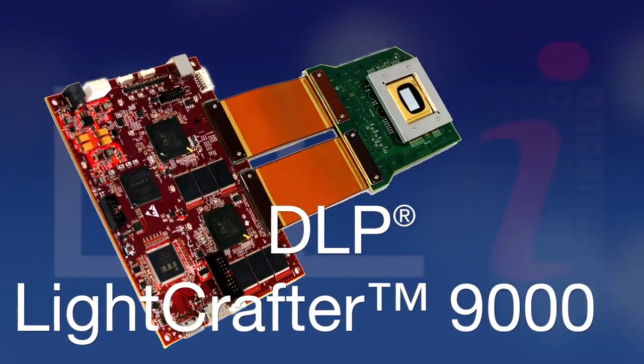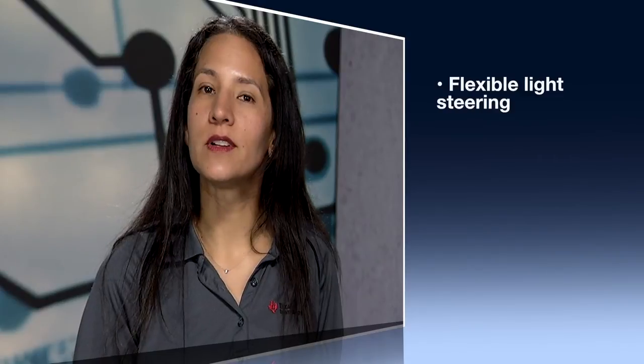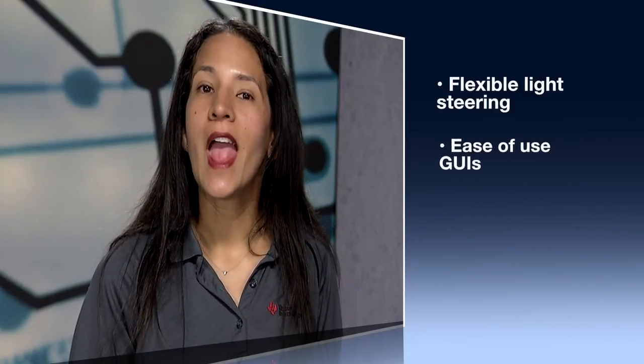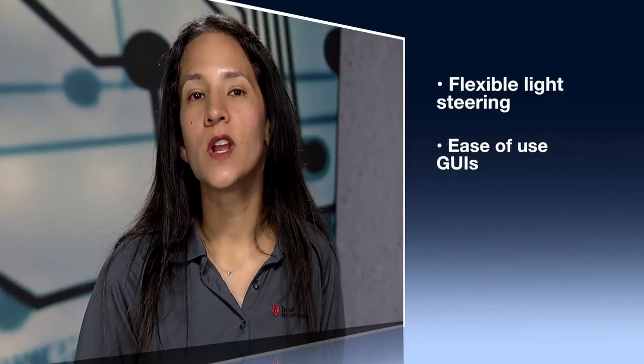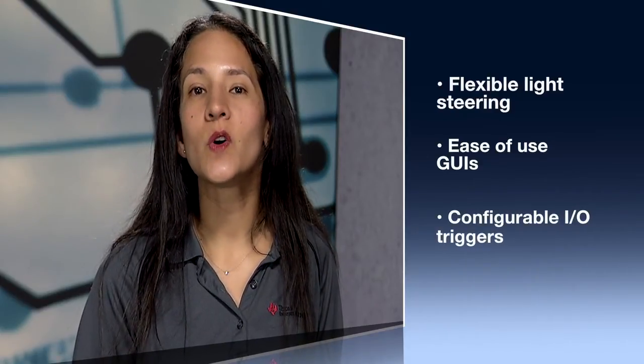Designed by Texas Instruments and manufactured by Digital Light Innovations, both evaluation modules provide flexible light steering capabilities, ease-of-use GUIs, and configurable input/output triggers for customizing innovative solutions in your industrial, medical, and scientific applications.